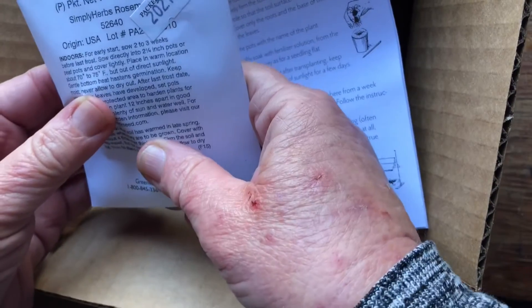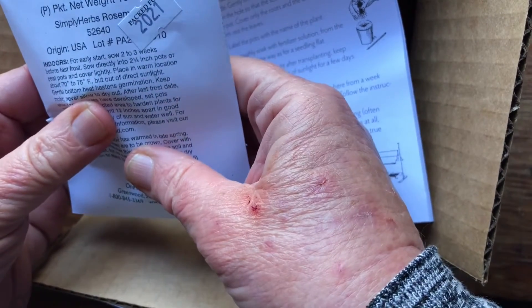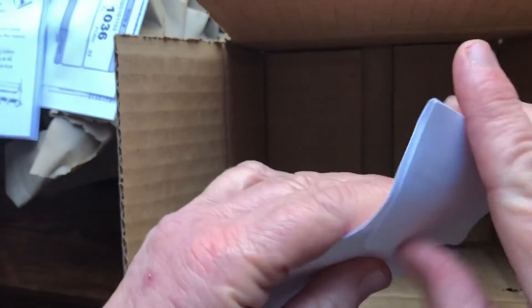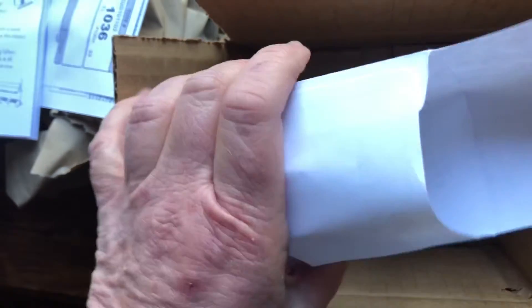What's this? Rosemary. I guess I got — I thought I'd gotten rosemary seeds. Let's see what's inside of this. Is it seeds? Is it a plant? I'm not sure.